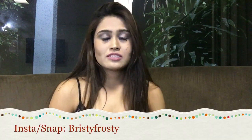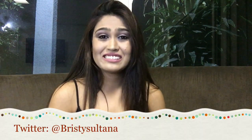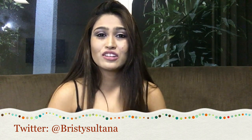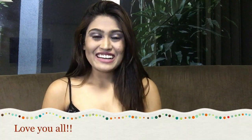I hope you guys enjoyed the tutorial! If you did, please give me a thumbs up. Leave any comments, concerns, or questions below. My Snapchat and Instagram are bristyfrosty, and my Twitter is bristysultana — all links are in the description. I'm uploading almost twice a week, so keep tuning in. Take care and I love you all, bye!